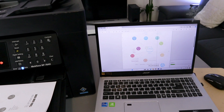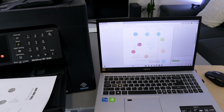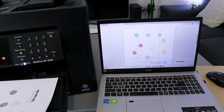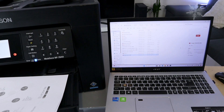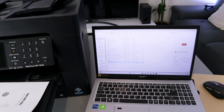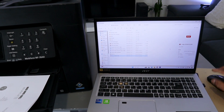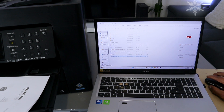Make sure it's set to one-sided and select Start. This document is now scanning — you can see the scan in progress. Once done, it will show Scan Completed. Now you need to go and find the document — the image is here. Double-click it.